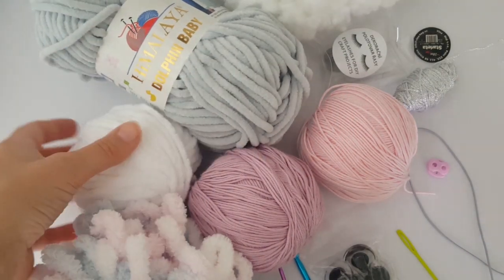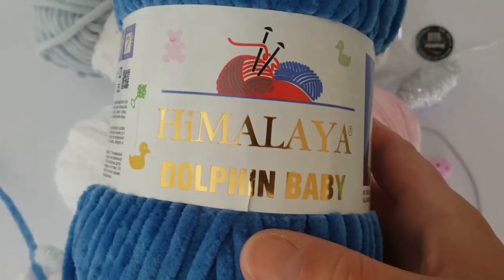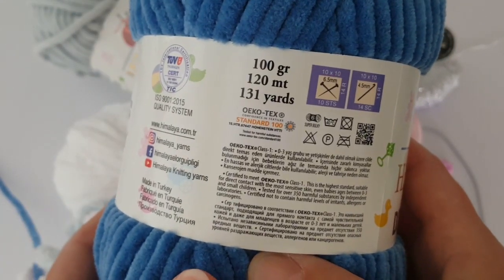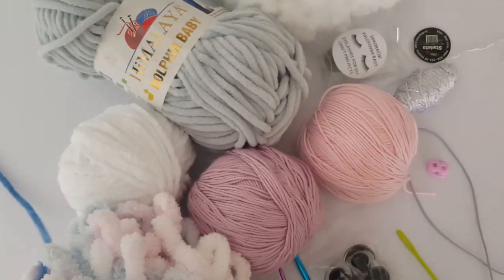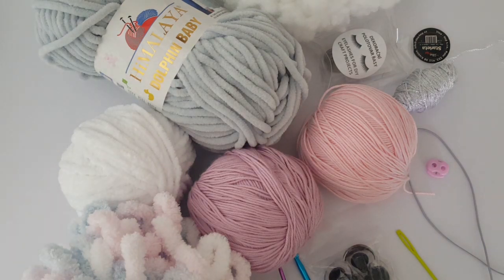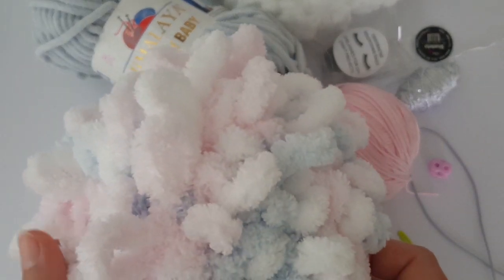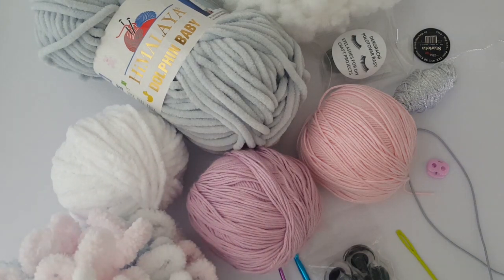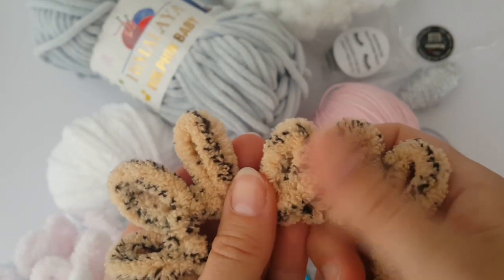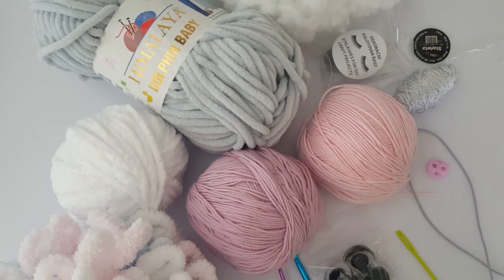For this project you will need chenille yarn — two balls for the basic part of the unicorn. If you would like to make exactly the same unicorn as me, you will need a little amount of pink color, a little amount of gray color, and two balls of white color. For the body of the unicorn you will need loop yarn — it's called Puffy Color from the Alize brand, a special yarn with big loops. You will need just one ball of this yarn.